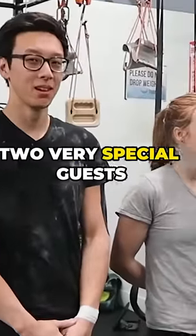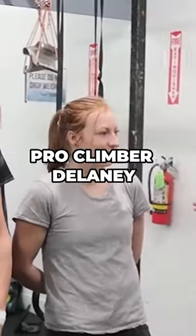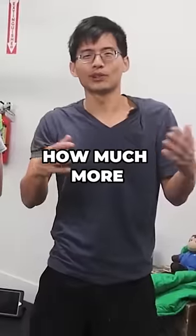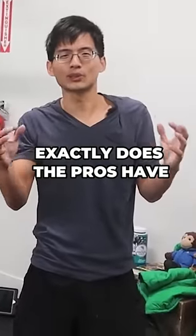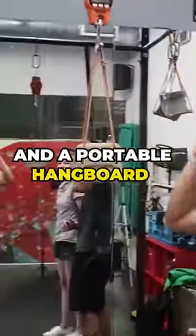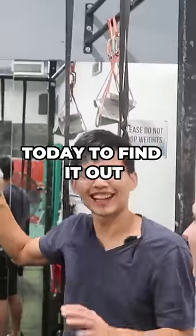Today we are joined by two very special guests: pro climber Delaney, and a super strong amateur climber, Albert. I've always wondered how much more finger strength exactly does the pros have compared to average climbers like us. So I brought a crane scale and a forward handball today to find it out.